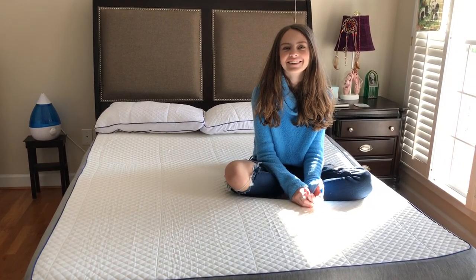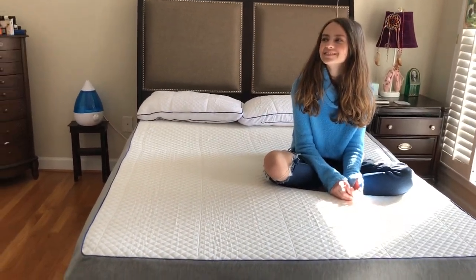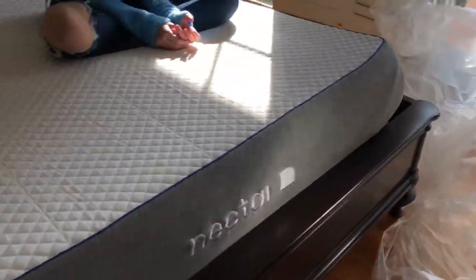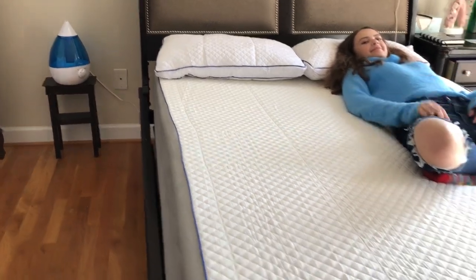As you can see, this is not a sponsored, paid-for advertisement. What do you think — comfortable already? Yeah. Test the pillow that comes with it. Well, there you have it — unboxing of a Nectar bed. And there's what's left to throw away. Peace out.